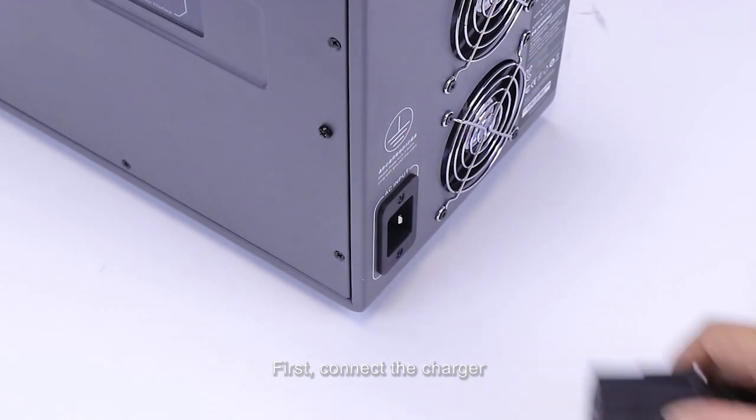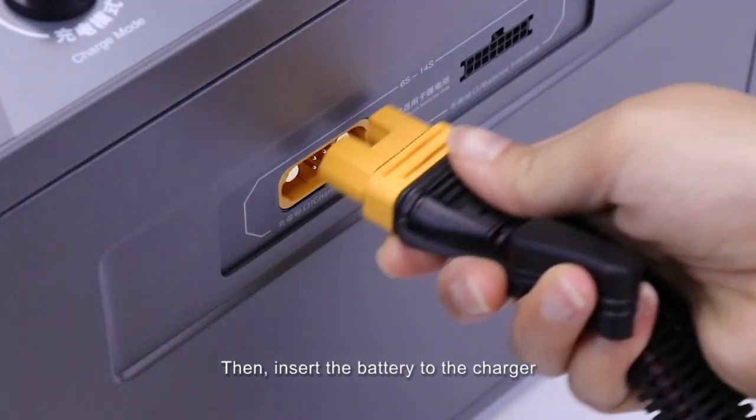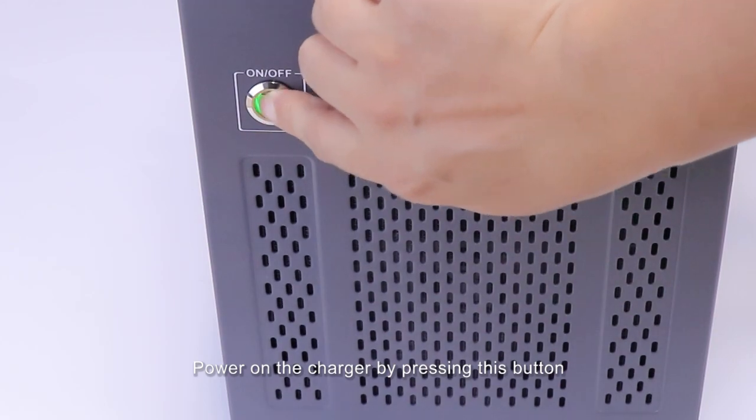First, connect the charger to the AC socket via the AC power cord. Then insert the battery to the charger via this adapter cable. Power on the charger by pressing this button.